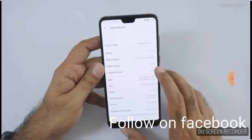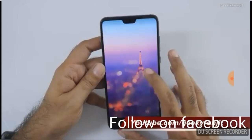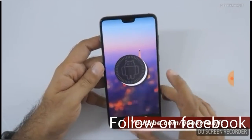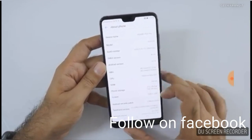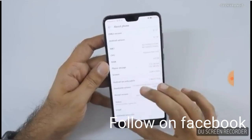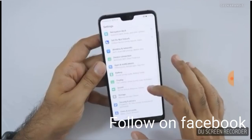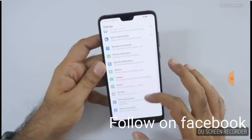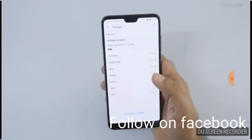Go to System and then About Phone. The Android version is a very good one for this smartphone — it is running Android Oreo beta, because this is a beta version installed on this device. Let's go to some other settings for this smartphone.